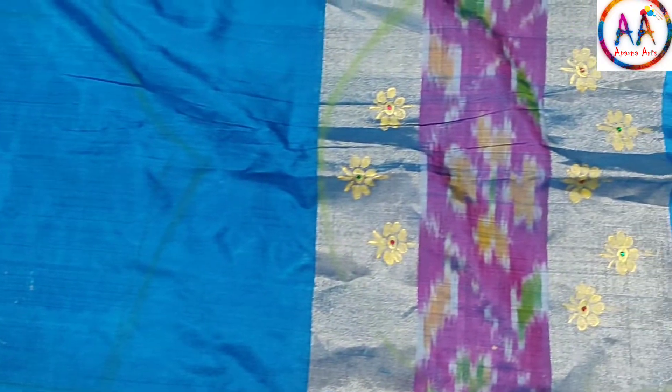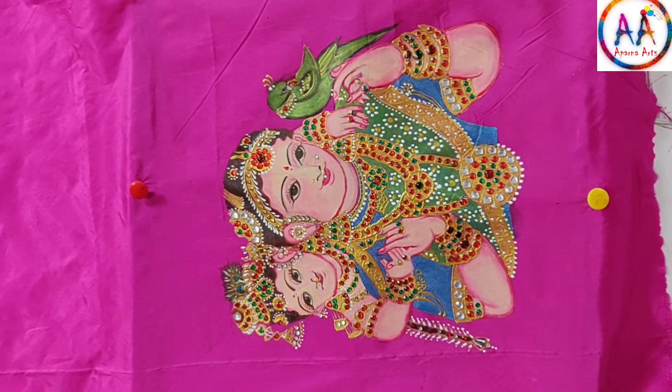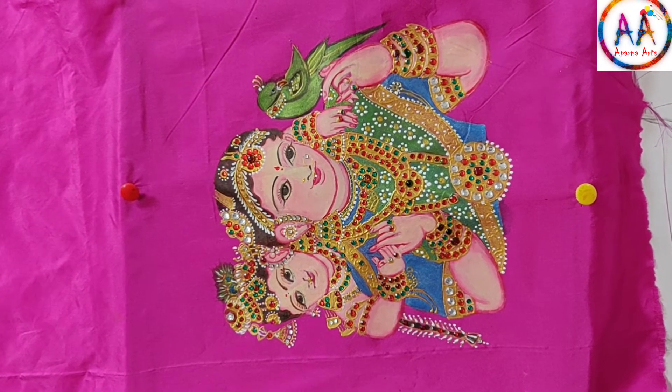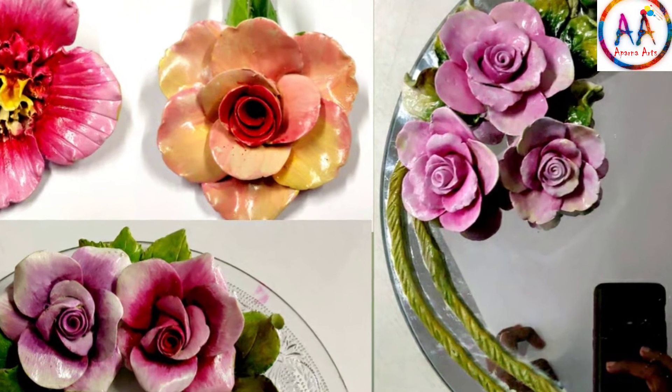Offline, just one single design I charge 1500 rupees. The advanced course, Yashoda Krishna, is 3000 rupees online. Offline I charge 5000 rupees.